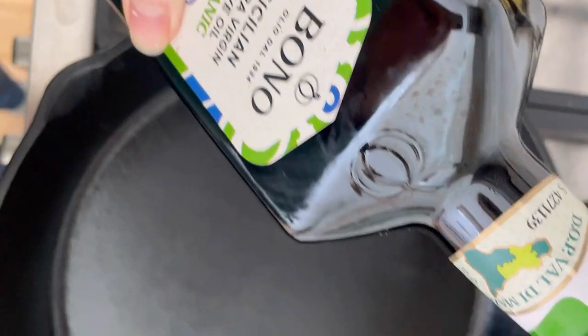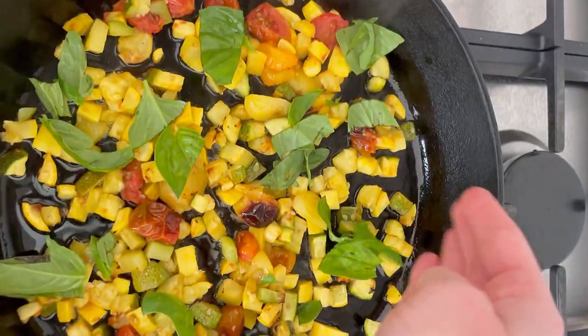You can make the veggies completely in advance up until this point. Then when you're ready, add half the squash mixture to an ovenproof skillet and pour the beaten eggs over it.